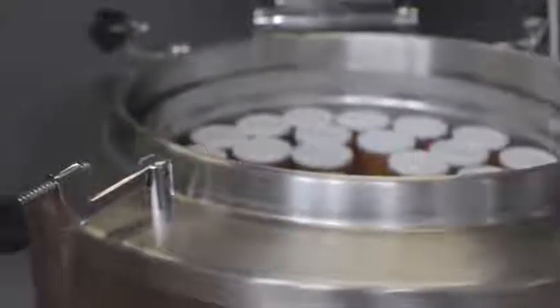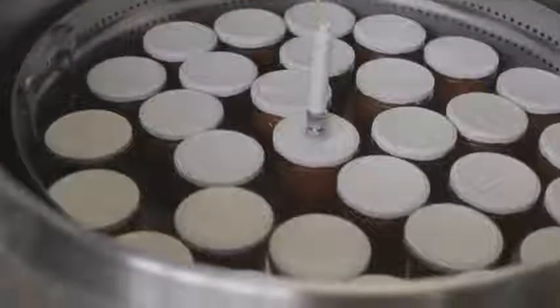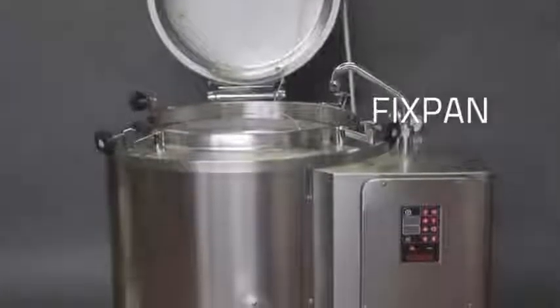Fixpan has been specially designed for boiling and pasteurizing ready packaged food. Thanks to Fixpan, packaged food has a longer life. Fixpan — the results that last over time.